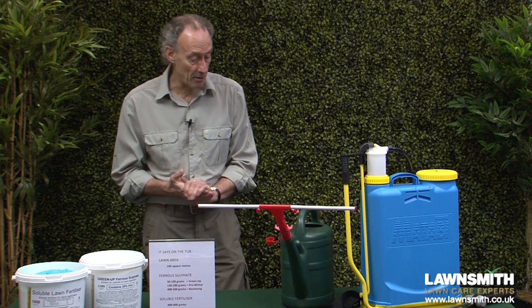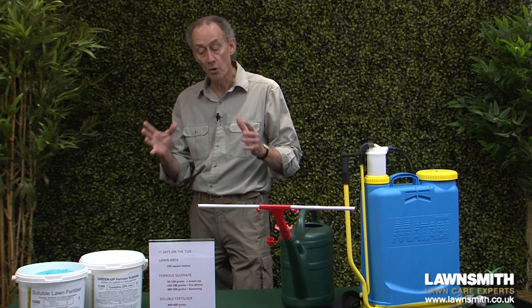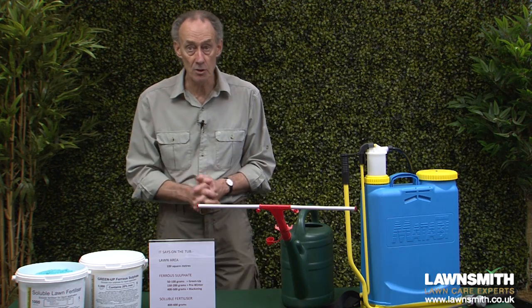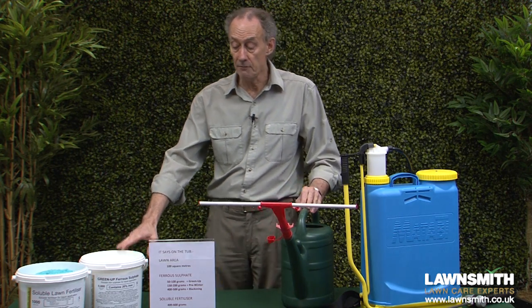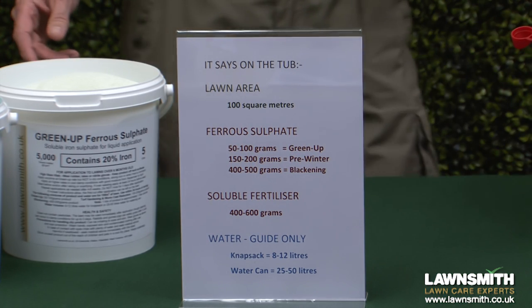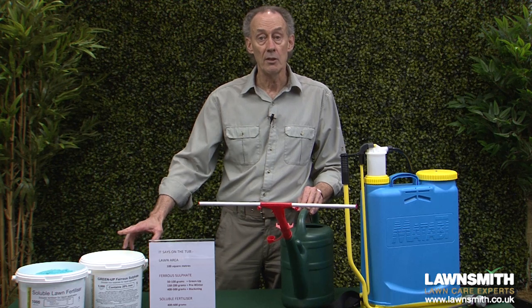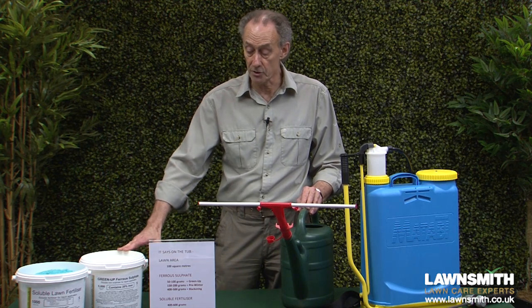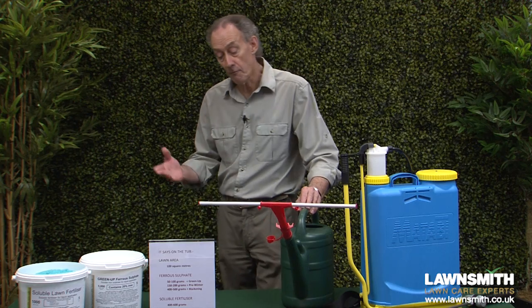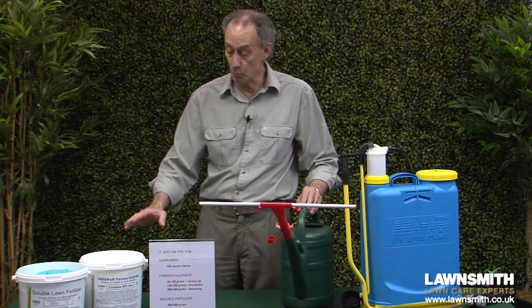Let's now work out our mixture. For a lawn area of 100 square meters, for ferrous sulfate: 50 to 100 grams will give a green up; 150 to 200 grams is used as a pre-winter treatment to harden the grass against frost and disease; and 400 to 500 grams is the concentration used in moss killers and will cause blackening.